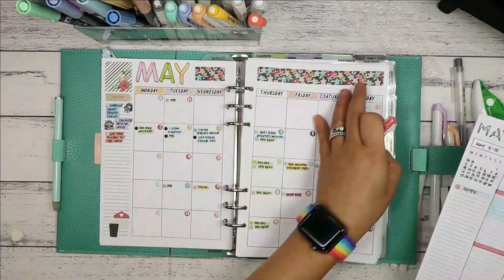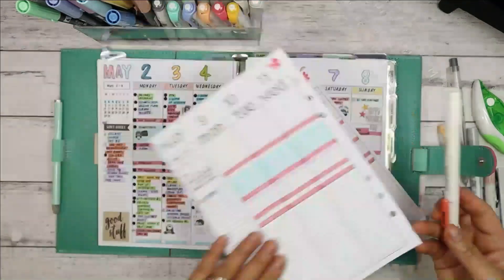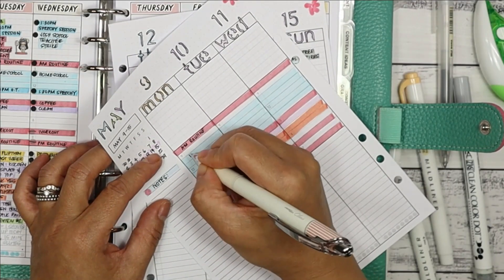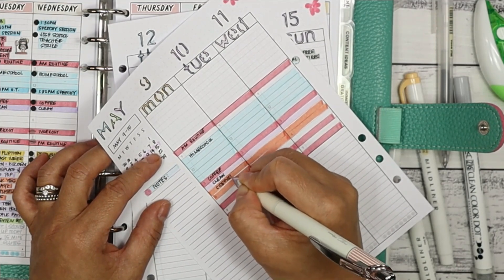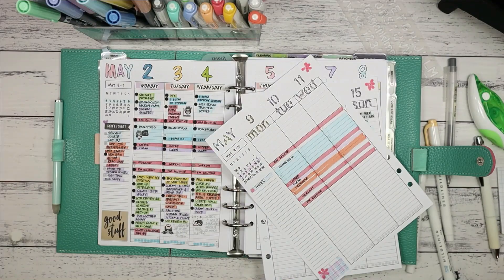Next it's time to do my time blocking for the days: homeschool, my AM routine, my PM routine, my workout, my coffee break time, my cleaning time, and time to do my side hustle. I label each colour time block.